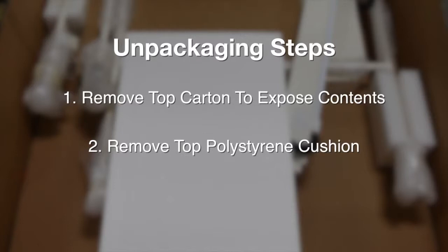The imaging device will arrive in secure packaging such as this. After you remove the top carton to expose the contents, you want to first remove the top polystyrene cushion that secures the generator, and go ahead and set it aside.